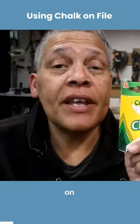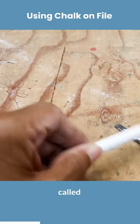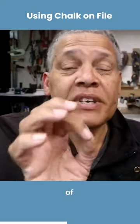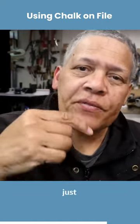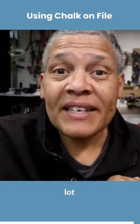You're going to want to use chalk on that file, and the reason for it is it's going to help reduce what's called pinning. Pinning is where you get little tiny bits of the metal that you're filing caught in between the teeth of the file. This way it just frees it up, makes your file cut a lot better and clean a lot easier.